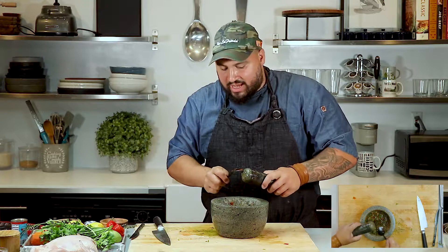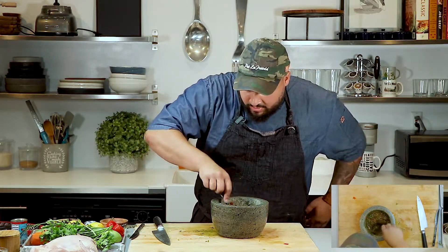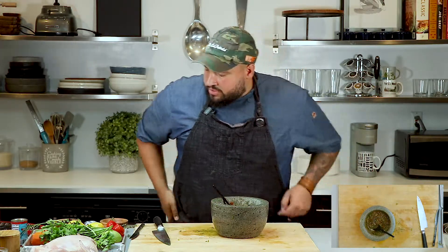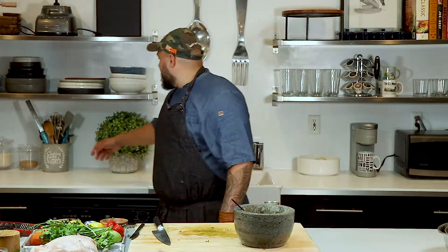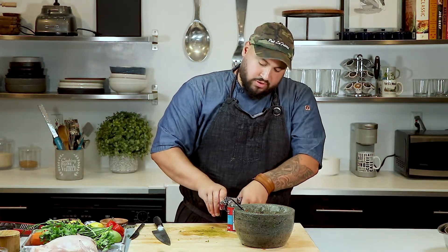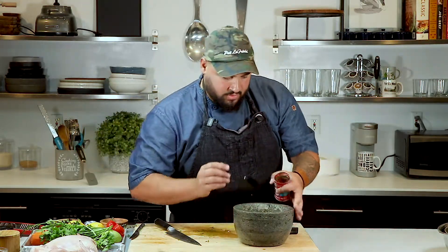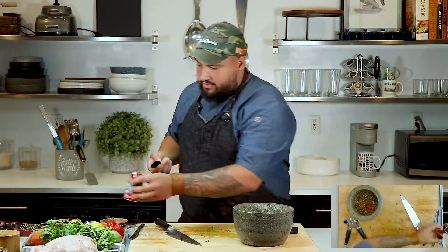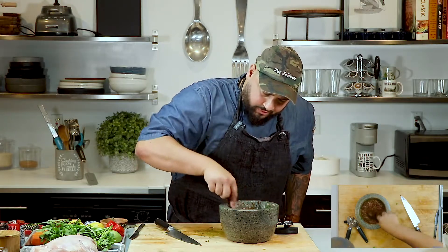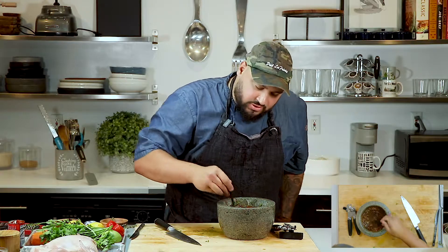Everything is pretty much crushed up at this point. Give that a nice mix — slowly start to introduce everything. That looks nice, that looks real good. Smells really nice. One last thing we need in there is some tomato paste — two teaspoons right in — and give that a good mix. Beautiful. Nice blend of spices here. You got some heat, some sour, some acid. It's all going to really pair well together.